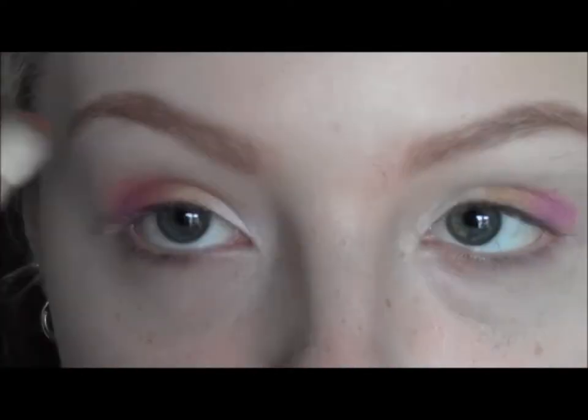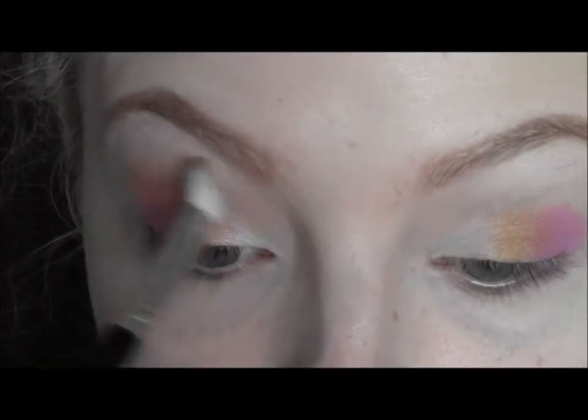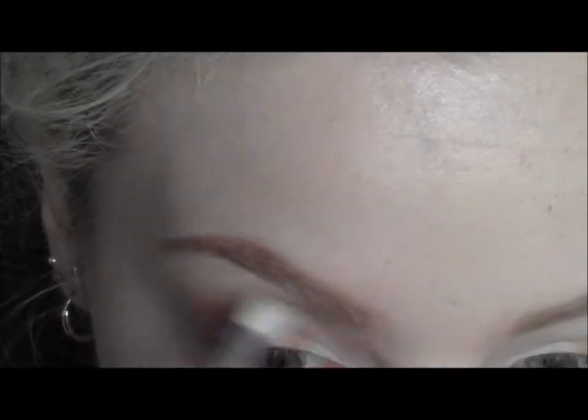Then with Texture by MAC I'm just going to swirl that through the crease for a bit of definition and to use as a transition colour, because I'm going to apply a dark brown to the crease in a minute.